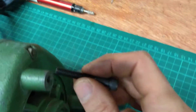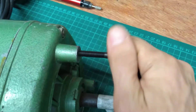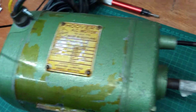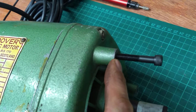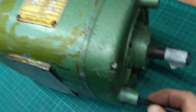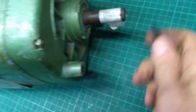Sure enough, here we go — feeds in smoothly. So that is, just to confirm, a BSF thread, quarter-inch. If you've got a similar motor, or if you're going to buy this motor, this front hole is a quarter-inch BSF — feeds in nicely.